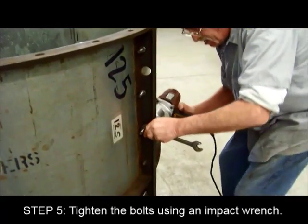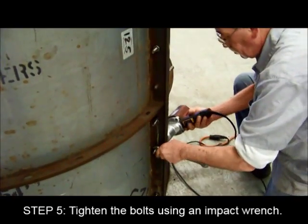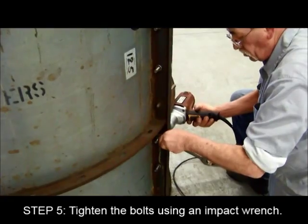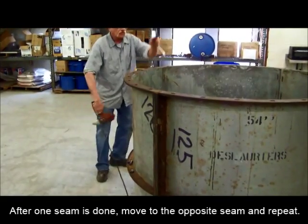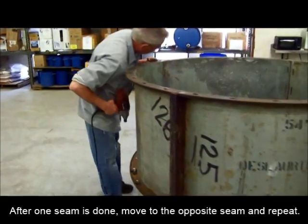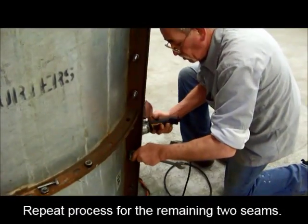Next, tighten the bolts using an impact wrench. After completing one seam, move to the opposite seam and repeat the process. Repeat this process for the remaining two seams.